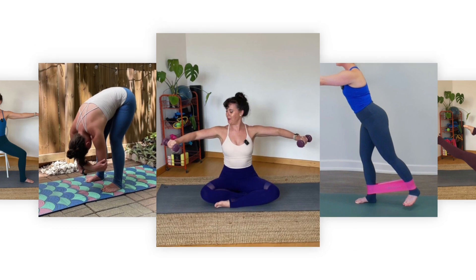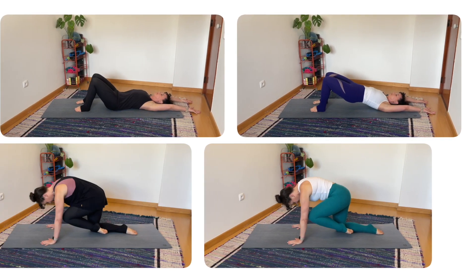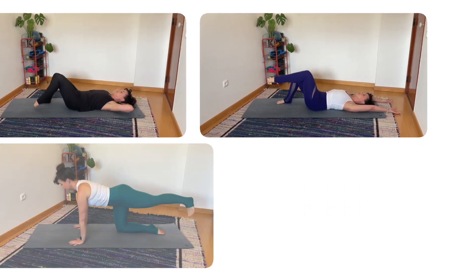I typically wear contrasting colors so my top and bottom don't match — that way students can clearly see the difference between the upper and lower portions of my body. When it comes to alignment, I wear form-fitting clothes on camera. I dress very differently on film than in person — I wear more flowy or loose-fitting attire in live classes than online.